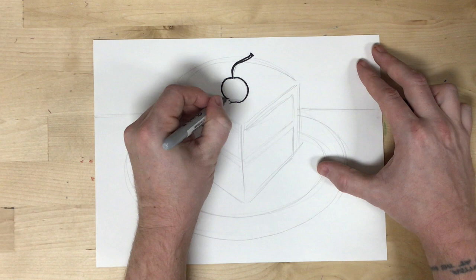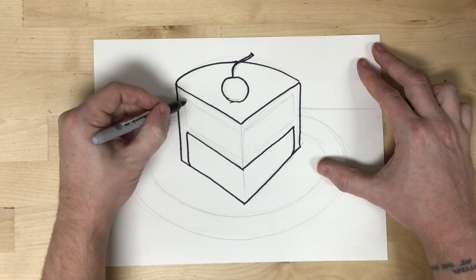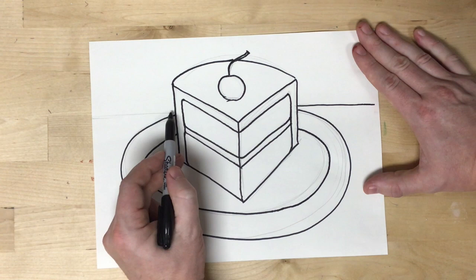After I've sketched everything with pencil, I'm going to outline with Sharpie. You do not have to outline with Sharpie or any other marker. The reason that I do outline is it really helps to make it stand out on these videos in particular. The advantage to outlining things is it makes it pop and pulls it forward in the picture plane. The disadvantage is it makes it look a little flatter, a little bit more cartoonish.